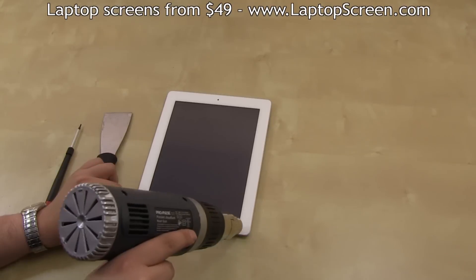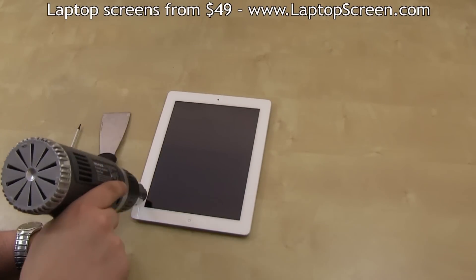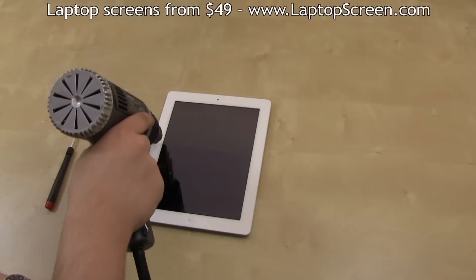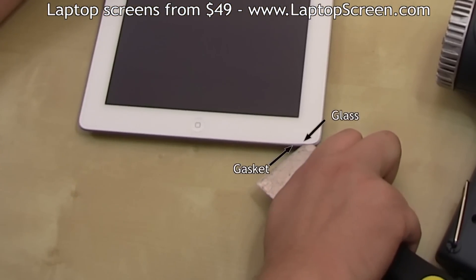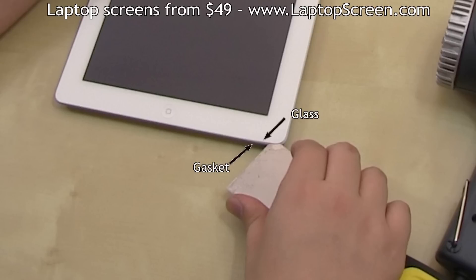Warm up the perimeter of the device with a heat gun. Do not apply heat for longer than a minute — this is just to warm up the working area to prevent the glass from cracking due to uneven heating. Then insert the corner of your putty knife between the glass and the plastic gasket on the bottom right corner. The plastic gasket will ensure that you will not leave any dents or nicks on the aluminum body.